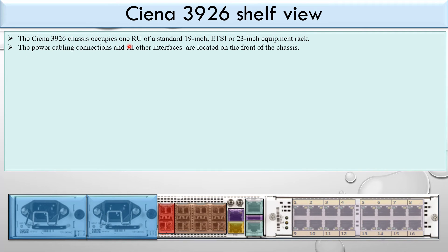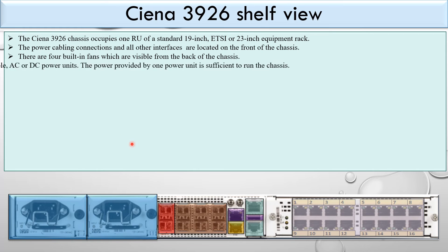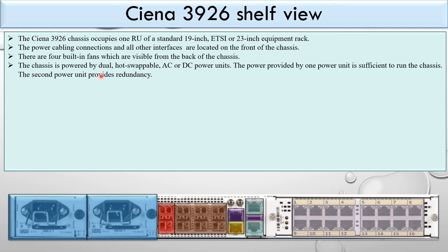The Ciena 3926 chassis occupies one rack unit of a standard 19-inch ETSI or 23-inch equipment rack. All power cabling connections and interfaces are located on the front of the chassis. There are 4 built-in fans visible from the back of the chassis.